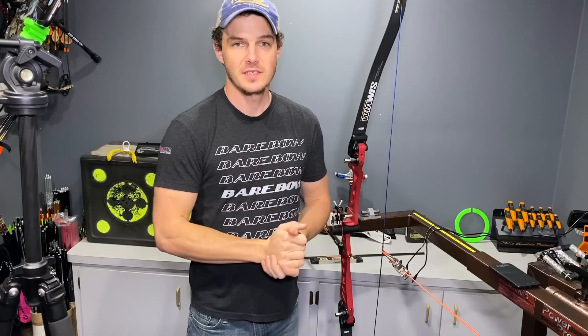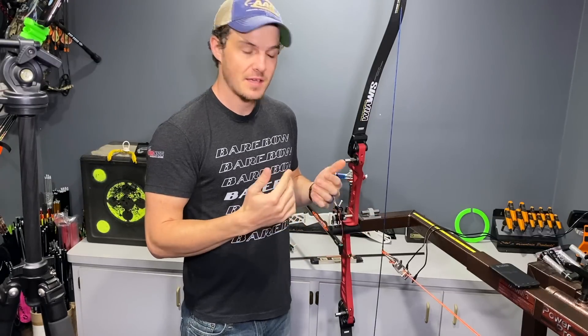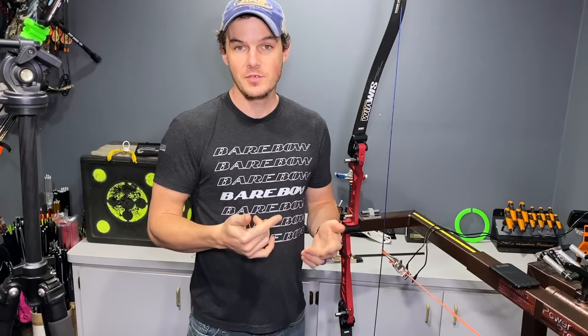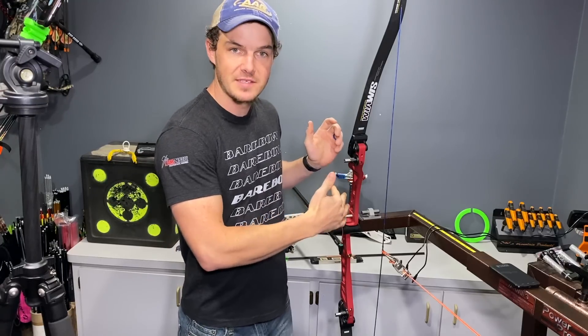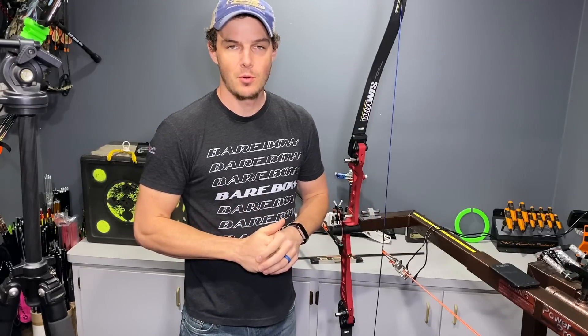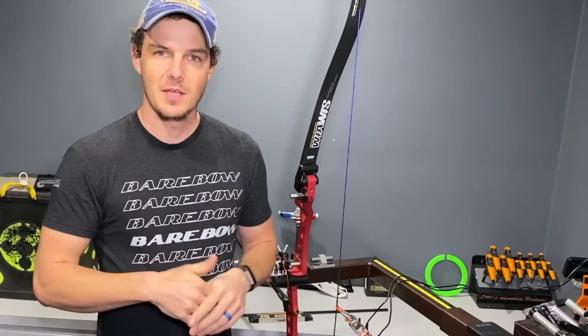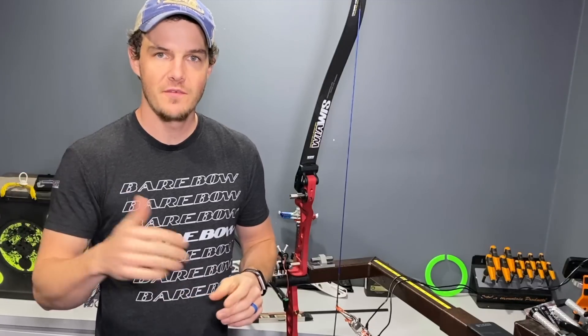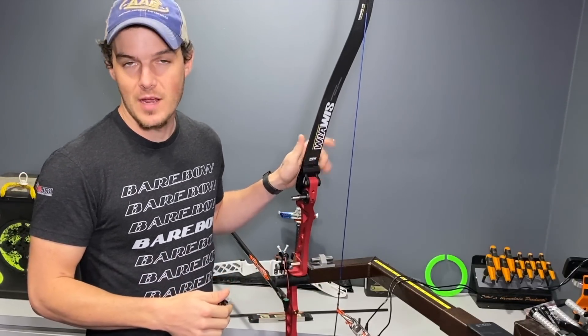In today's video, I have something very exciting to share with everybody. Basically, what this is, is a jig or a way to measure riser flexing. How much do risers actually flex from brace height to full draw? I'll explain why I find this to be important to know, and I'll take you through how I'm going to rate different risers, so that way this will be a great reference video for all of the videos that will come after this of rating and testing different risers on the market.